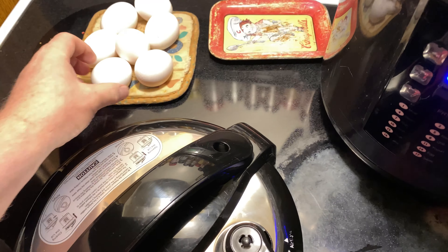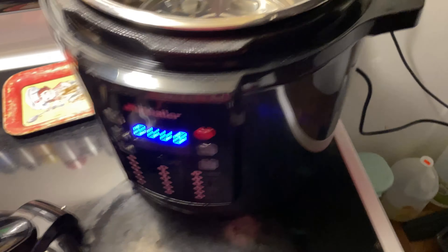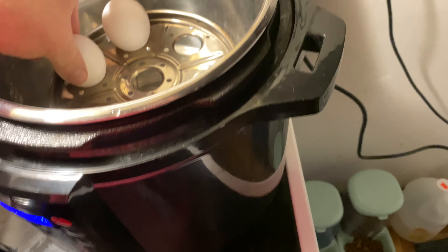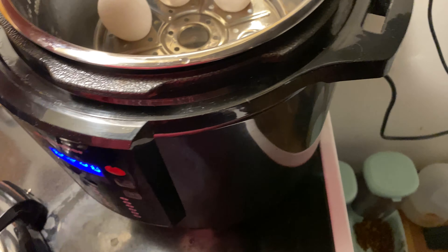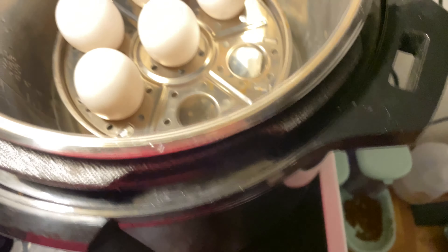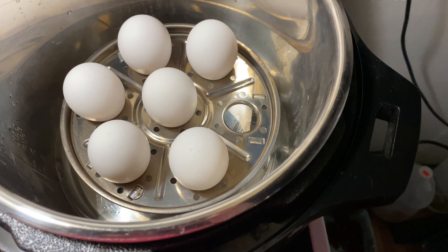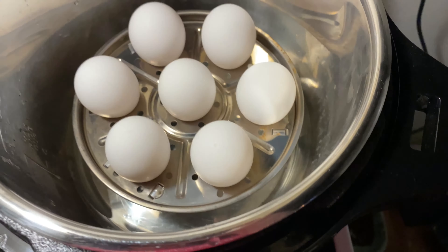Then we get our eggs. And you look for the pointed side here — that's what I do. Put them in. And I bought this little stainless steel rack thing. I believe it was eBay, but it might not have been. I'll have to look again. There — it does seven eggs.